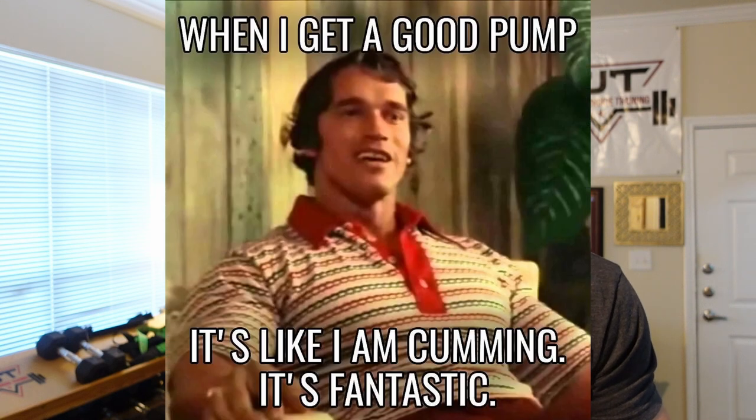Next, we're going to be talking about the push pull legs split — the PPL. Some of the pros: there's plenty of recovery between days. Between your muscle groups, you're getting at least 72 hours between hitting them. It's also fun — I think push pull legs is one of the most fun splits. You can go in and hit chest and triceps, back and biceps, and you get really good pumps. Like if you're doing chest and tris, you're going to have an insane chest and tricep pump. Back and bis, you got a great bicep and back pump.